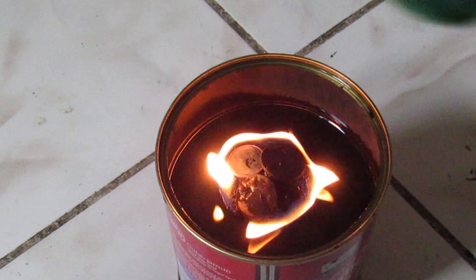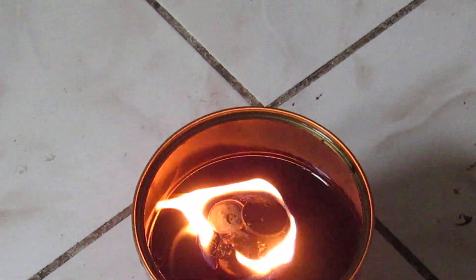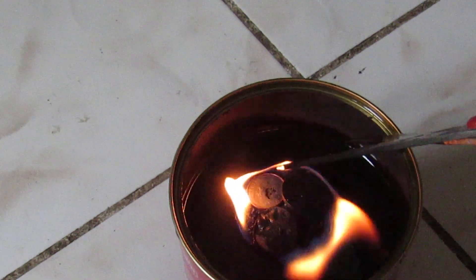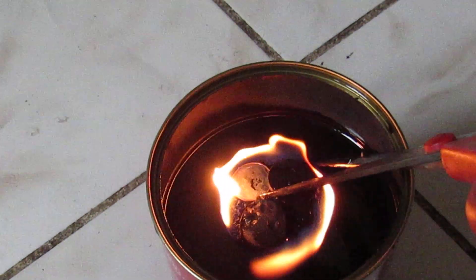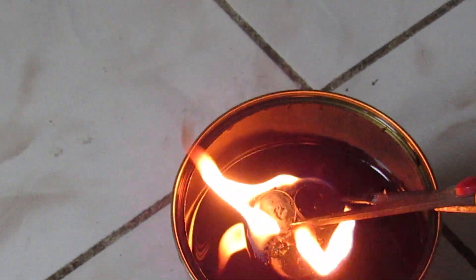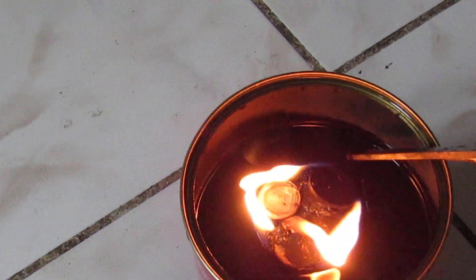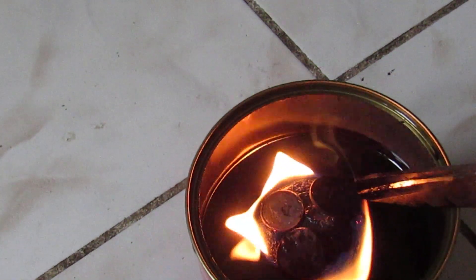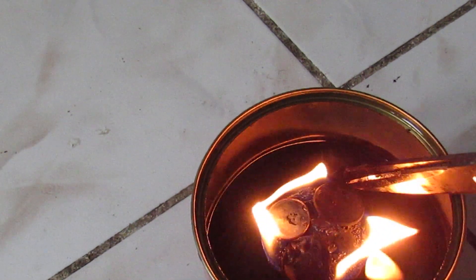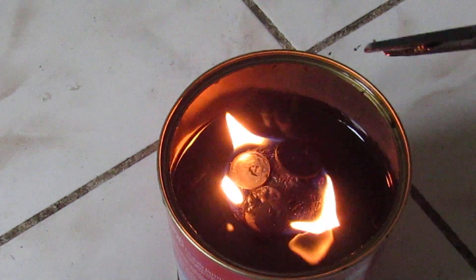You can use this as an emergency heater outside and for outdoor cooking. Now, how do I control the flames? I control the flame with a simple penny — you can see it on the top up here. You move the penny around to control the flame. If I move it a little to this side, the flames will increase.